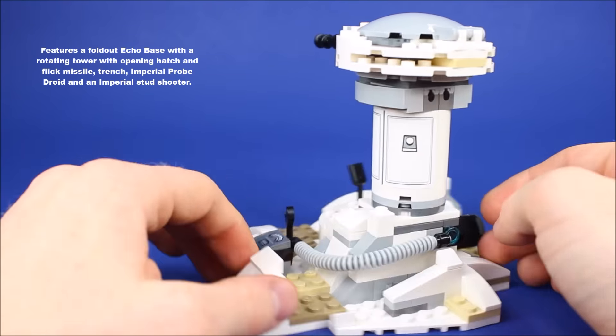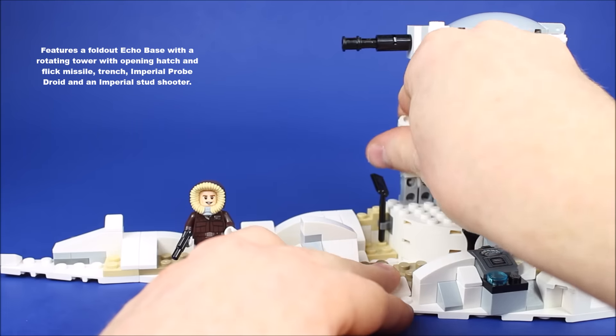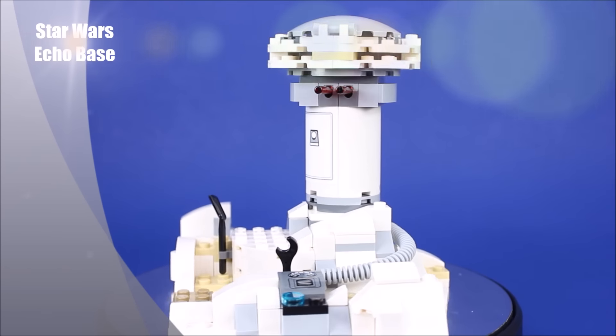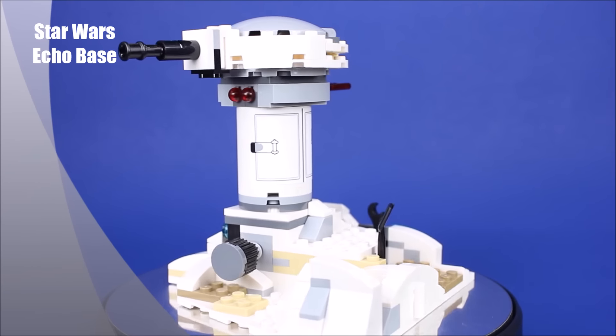Echo Base is able to fold out to give you more terrain to play with. It also features a rotating tower with an opening hatch on the top. It also comes with a trench which you can hide in from the enemies and shoot at them. And last but not least, you also have a couple of flick missiles right below the turret.